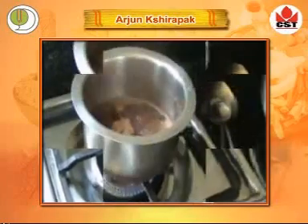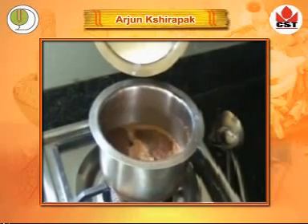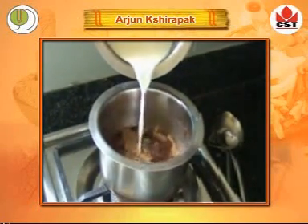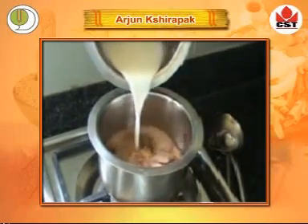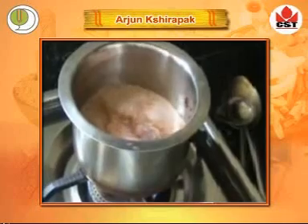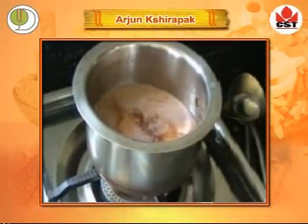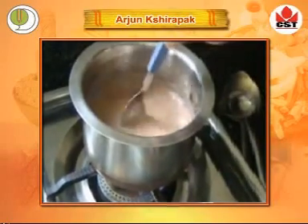After adequate boiling, add milk — 4 times that of water, i.e., 320 ml. Again stir it.